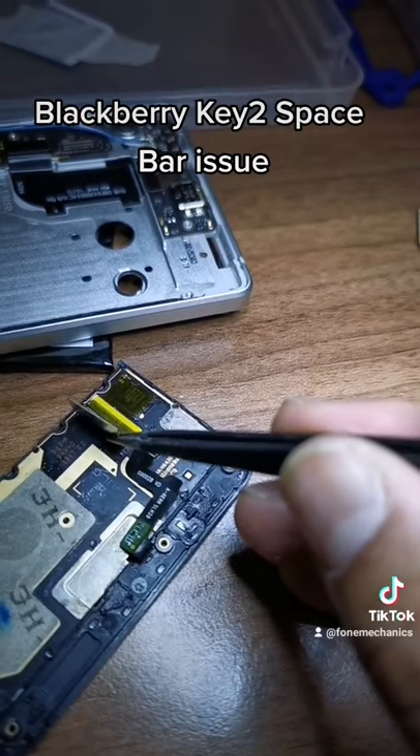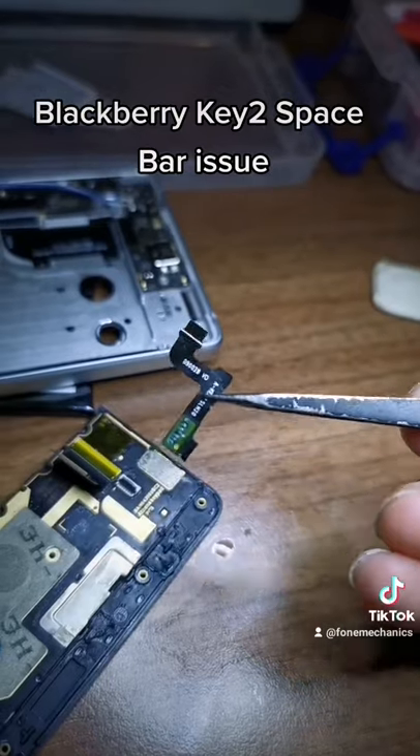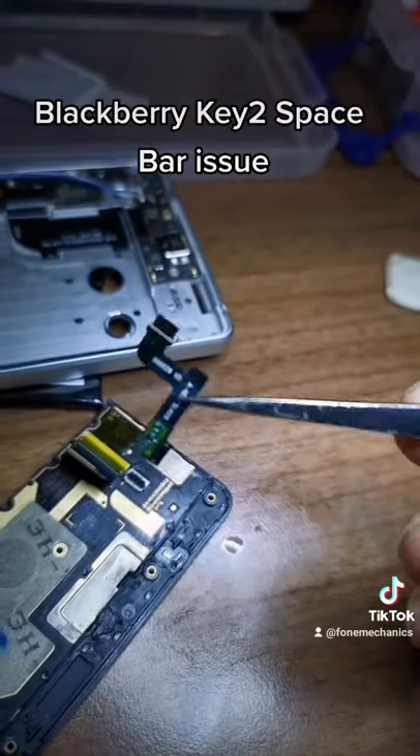So all the rest of the keys will work with that. The space bar stops working because of that — common issue on the BlackBerry Key 2.